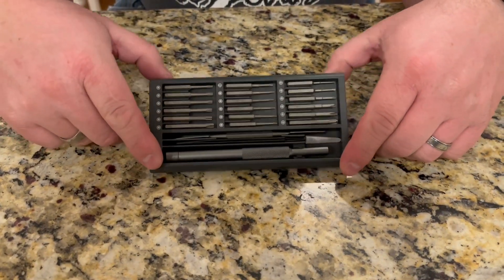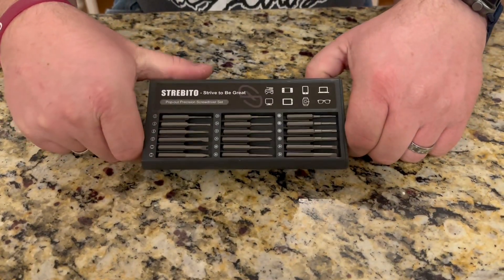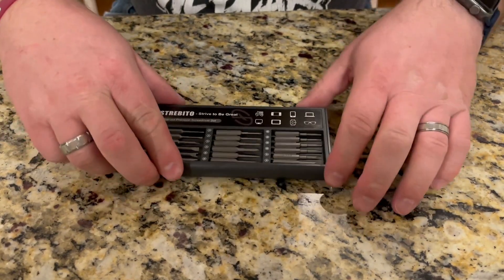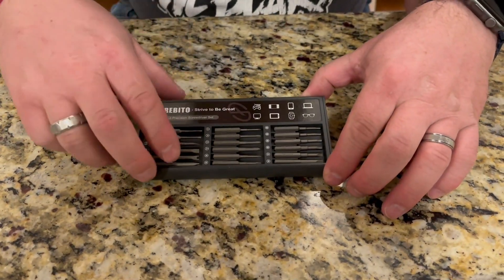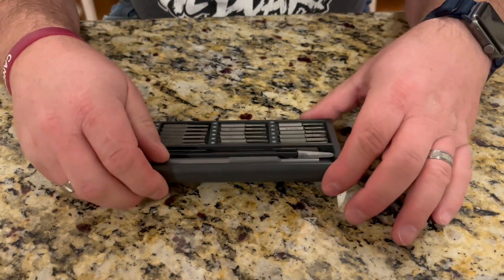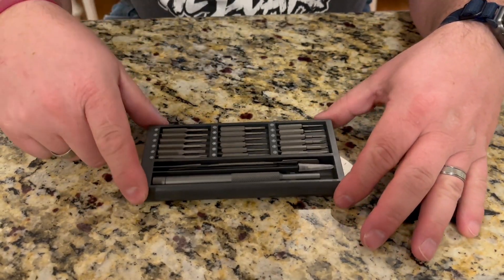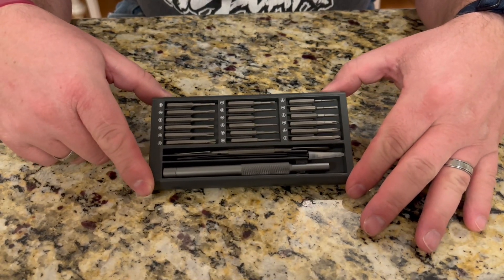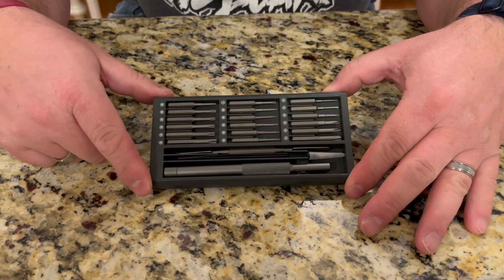There's also a bunch of heads on the other side, so it's got all kinds of different styles. It's got flats, it's got Y's, it's got torques, triangles, plain Phillips. So you're going to be able to repair or adjust a whole bunch of different types of electronics and screws.